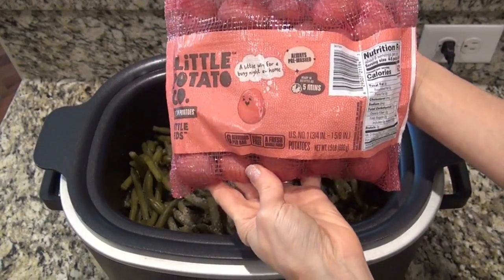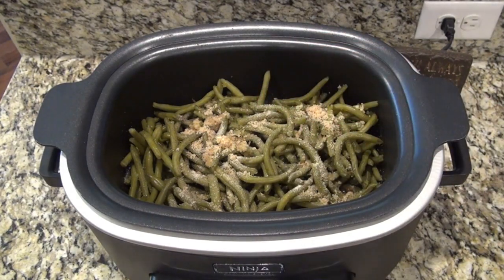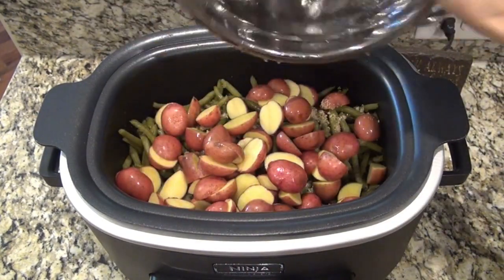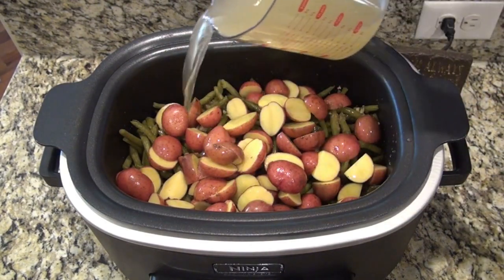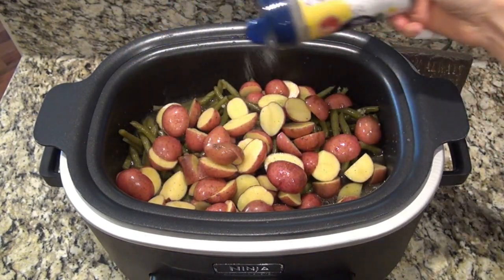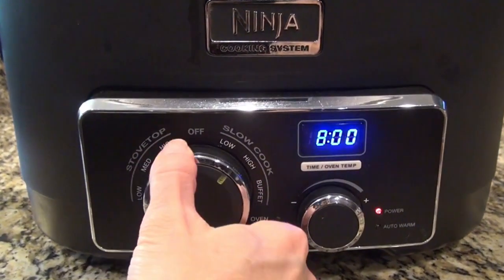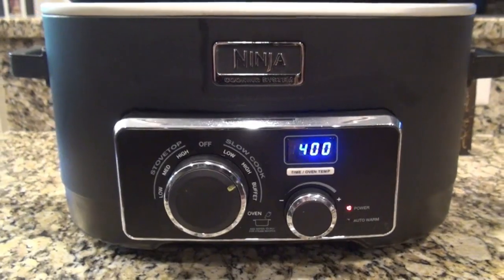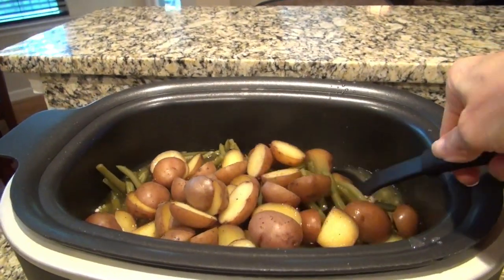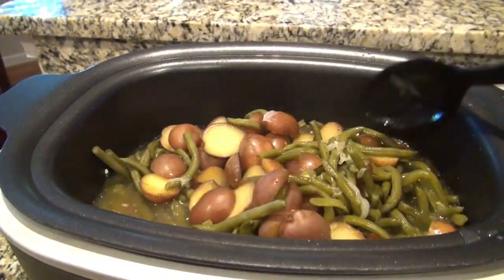I'm also adding one tablespoon of brown sugar. This is a pound and a half of itty bitty little red potatoes. You can use the bigger ones — you'll just cut those into smaller pieces. I just cut each one in half and added those in. Now pour in three cups of chicken broth. I also added three-fourths of a teaspoon of Nature's seasoning — it's just an all-purpose seasoning I get at Walmart. Now cover it and set it to cook on high for four hours. I always have the full recipe either linked or typed out in my description box below.